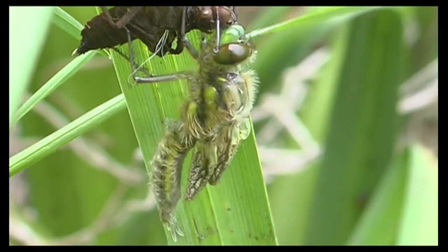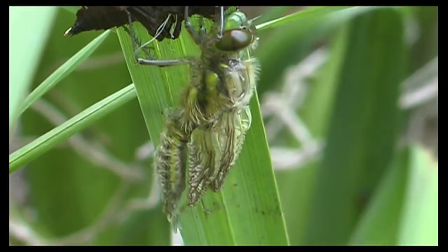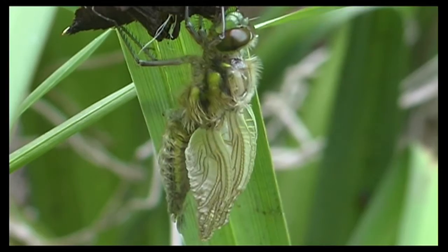This next stage can also take over an hour, and you can see the wings expanding and the rest of the body hardening off as we use time-lapse again.